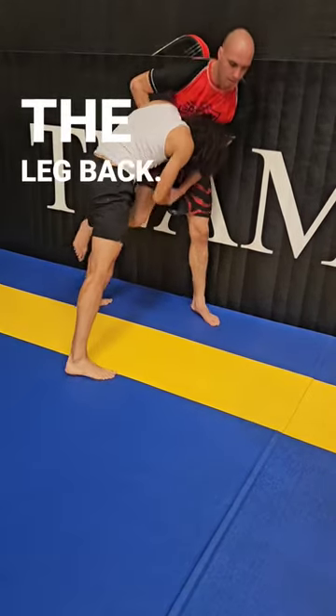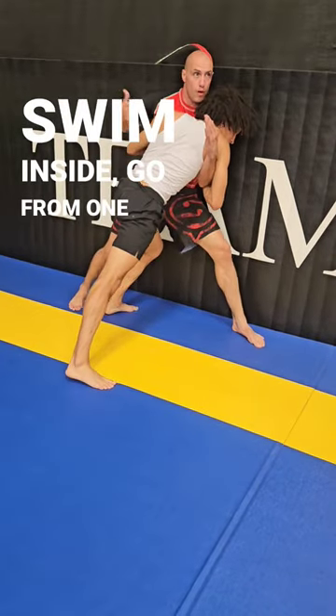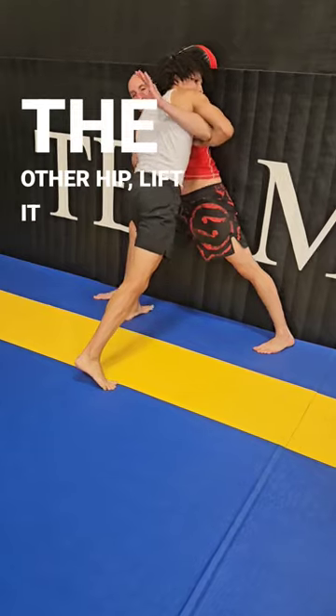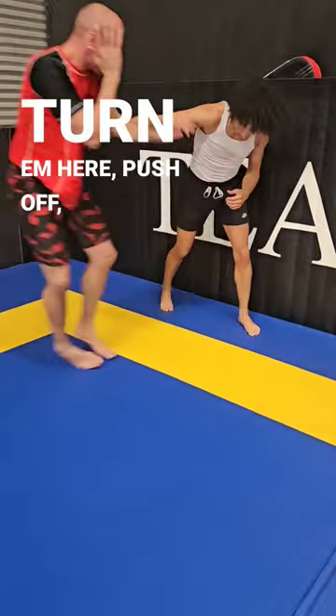Break the wrist, kick the leg back — right there. Swim inside, go from one hip to the other hip, lift it up, push off, disengage.